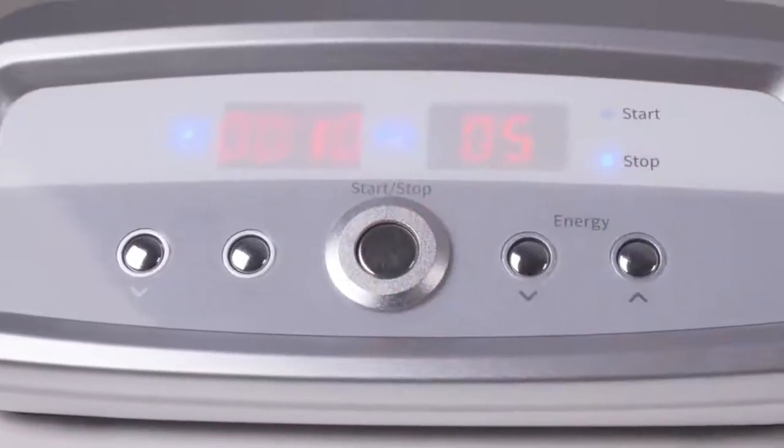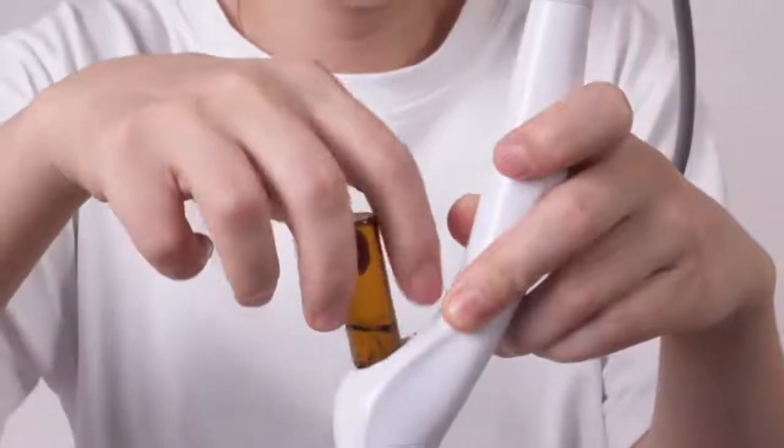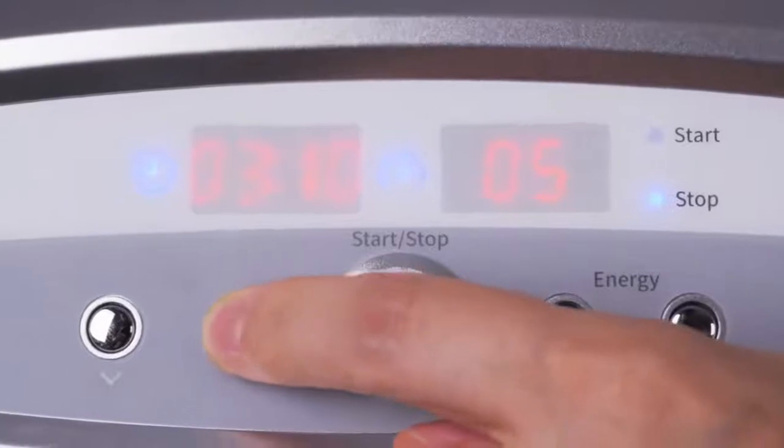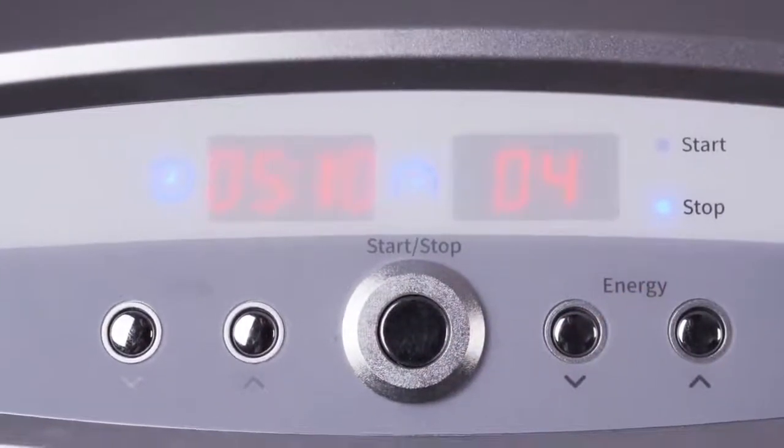Turn off the machine, take off the liquid bottle, refill with ice essence, then turn on the device. Set energy level to 4, set time to 5 minutes, then start.